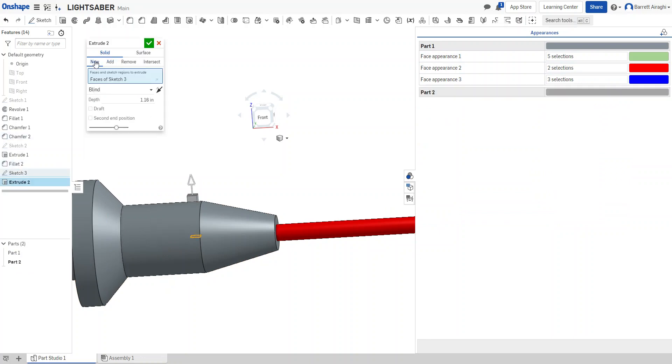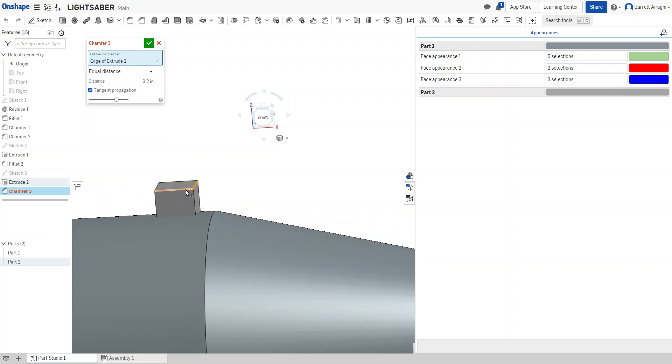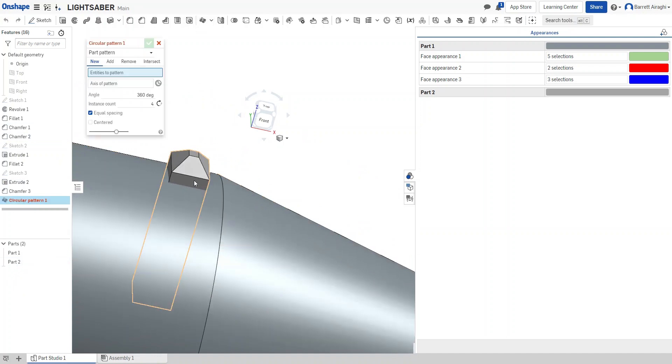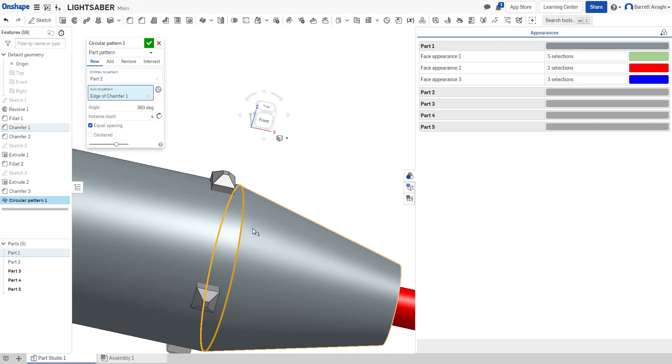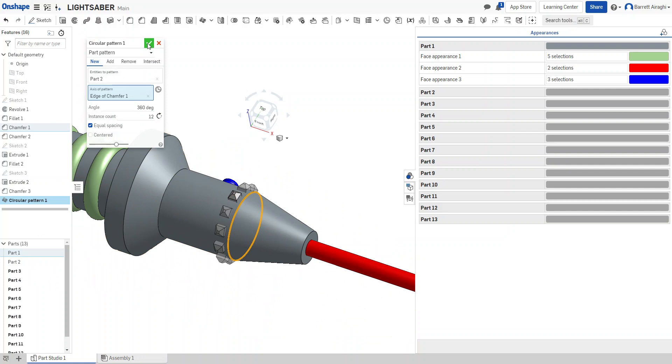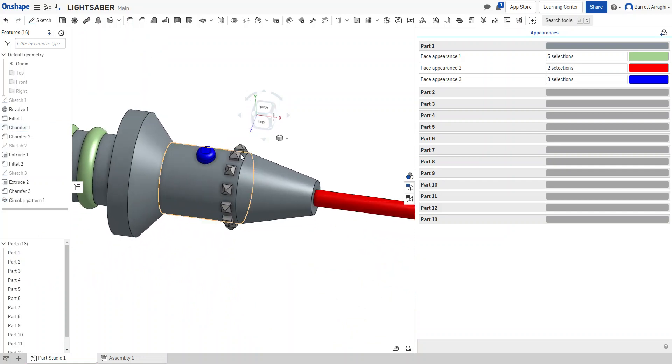I'll go back to the extrusion and change it to new part — now it creates a new separate part. I'll add detail to make it like a little spike point of about 0.1. Then I'll go to circular pattern, select just that part, set the axis, and choose 12 — that might look cool. I'll hit check and there are my little shapes.